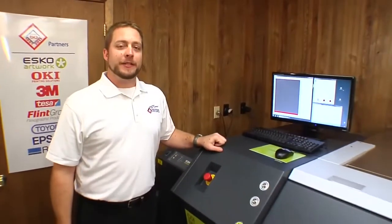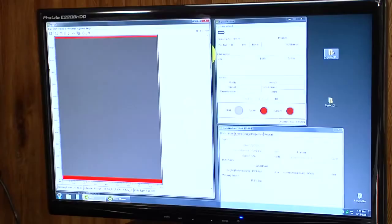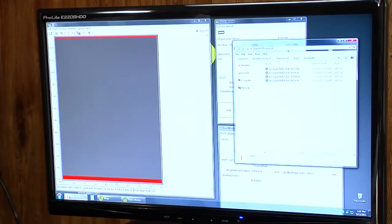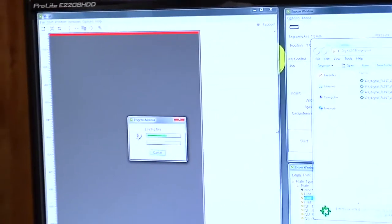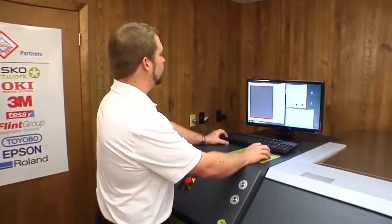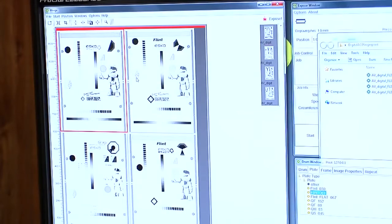I prepared a four-color fingerprint job. Now we're going to use merge to prepare it to be imaged on the plate. We're going to open up our file folder and find the one-bit TIFs for our job. We're then going to pull them over into our merge program. Once our files are loaded, we're going to use the merge software to auto arrange the images onto the plate.